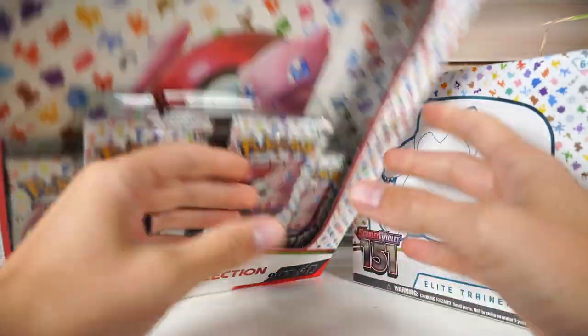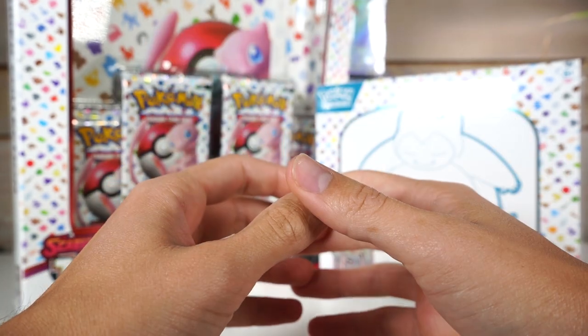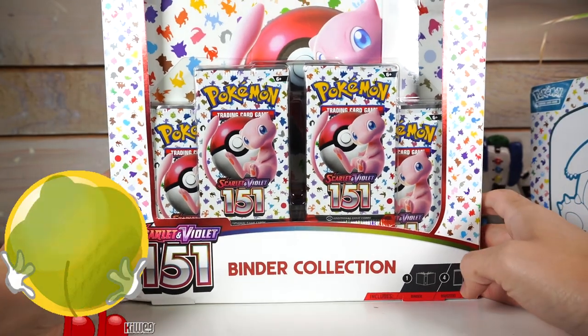Welcome back gamers! I finally got my slimy paws on Pokemon 151. I'm pretty excited about this set — there's been a lot of hype around it, and we're gonna see if it's worth all that yapping.